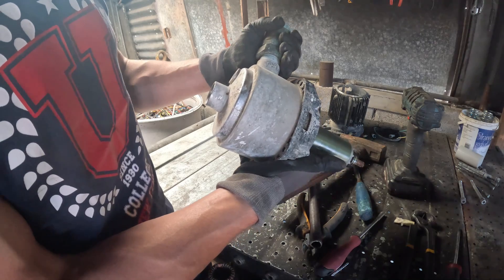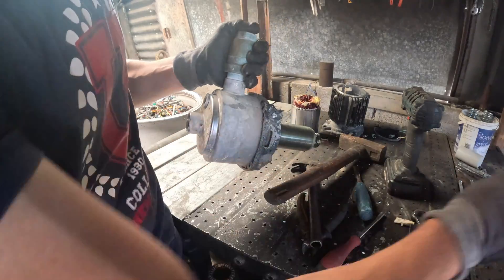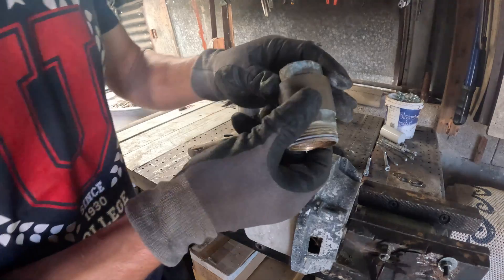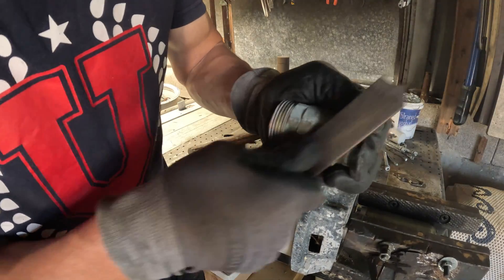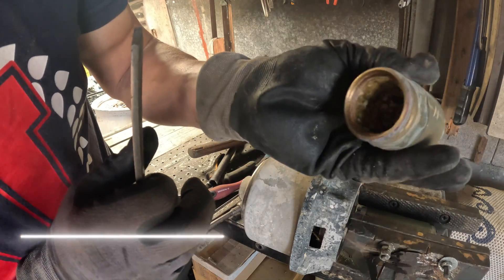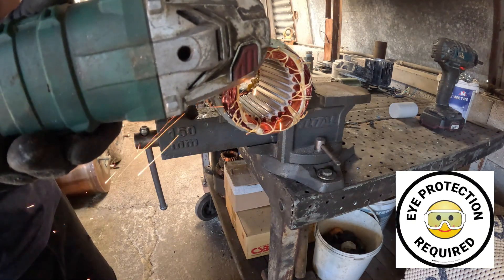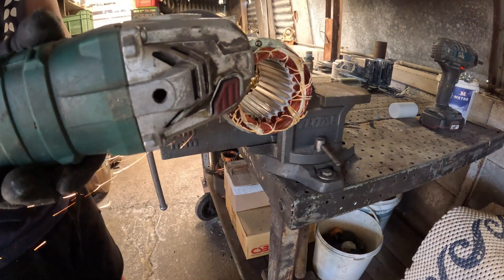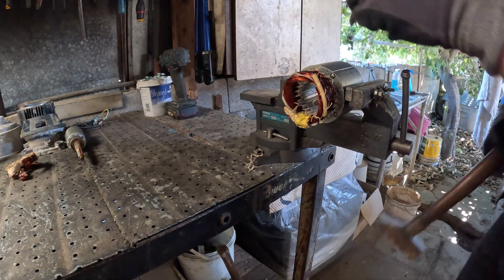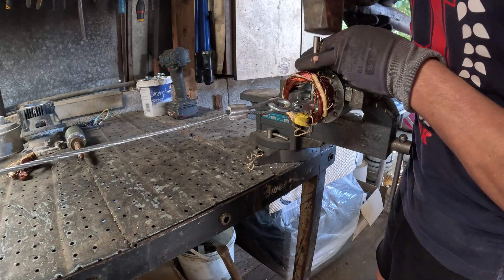This electric motor used to serve as a water pump, so we'll also get a few parts made of brass and stainless steel. To recover the copper windings, I'll use a small-scale hand winch. I found it to be a very easy, efficient, and cheap way for copper recovery and other duties.